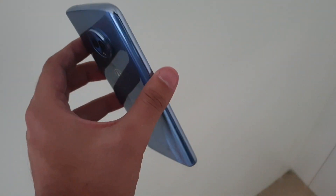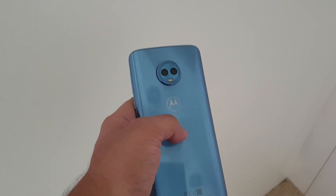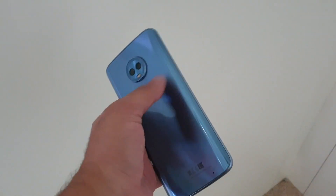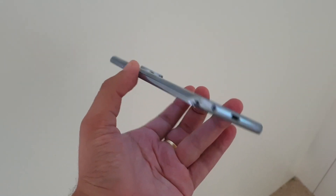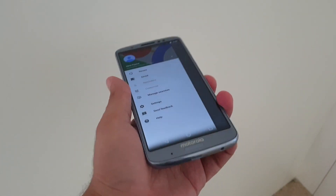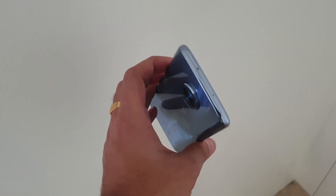Motorola launched the Moto G6 and G6 Play in the Indian market back in June, and now the brand has started teasing the high-end offering in the G6 series — the G6 Plus — for an Indian launch. While we are waiting for the smartphone to launch in India, I managed to get my hands on the G6 Plus at IFA conference at Motorola's booth. So without further ado, let's see what the G6 Plus brings to the table.